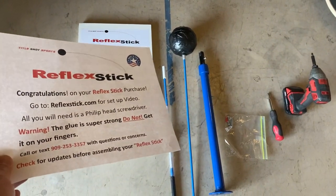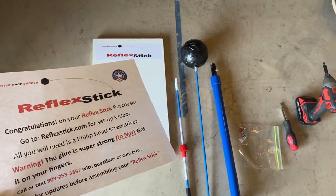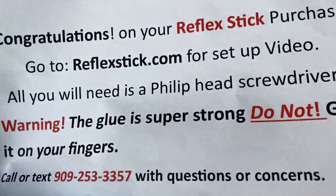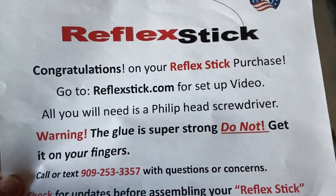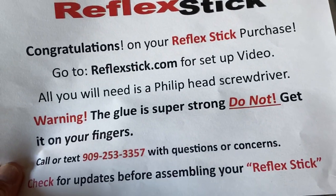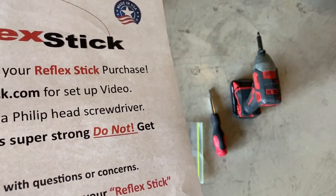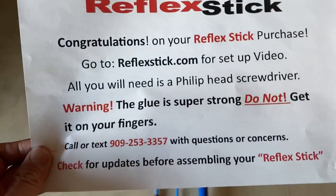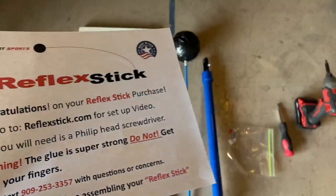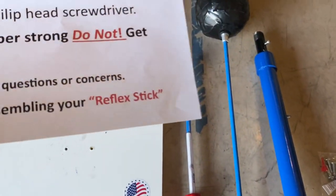It doesn't actually come with paper instructions to install it, although if you're handy enough you can figure it out — there's not too many parts to assemble. But if you can't, you can go to the reflexstick.com website and there's a video on there. All you'll need is a Phillips head screwdriver. I brought both my Phillips head and my Milwaukee drill just so it moves a little bit quicker. Warning: the glue is super strong — do not get it on your fingers. Everything you see here is included.